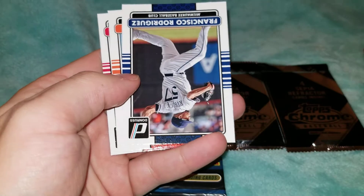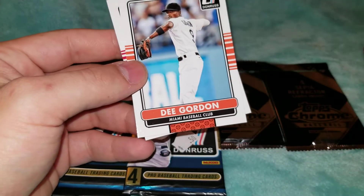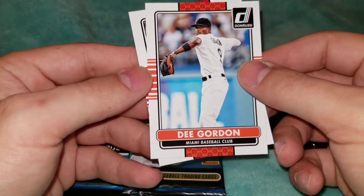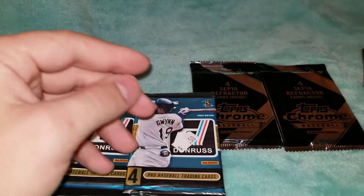Jared Weaver, Francisco Rodriguez, D. Gordon, and Rougned Odor — I believe that's how it's pronounced.